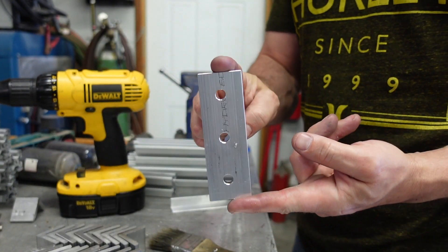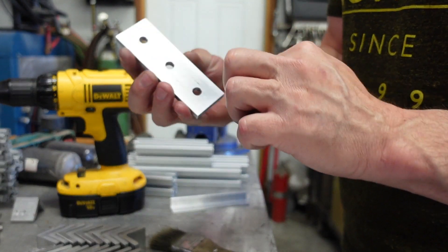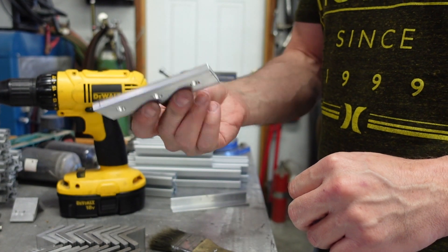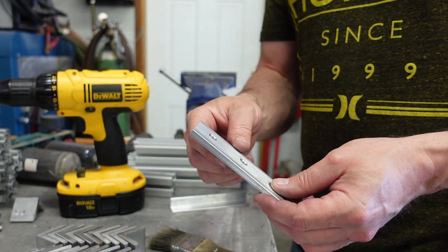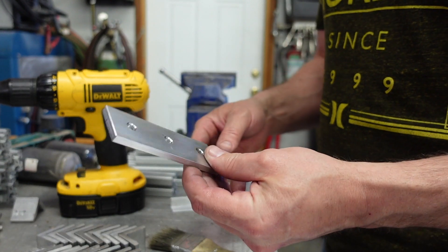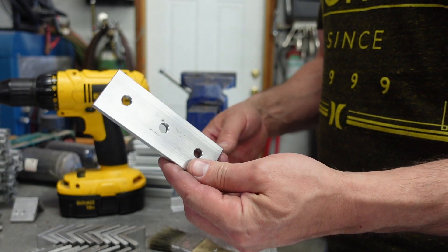There we go — now we have a three-hole bracket that we could have bought for like three bucks. Instead we just spent 15 minutes making our own, which cost us 25 bucks.